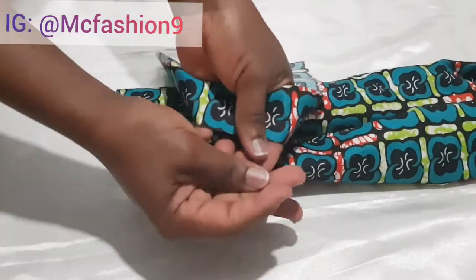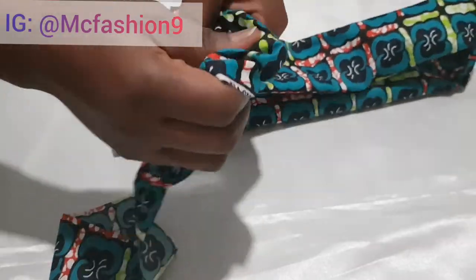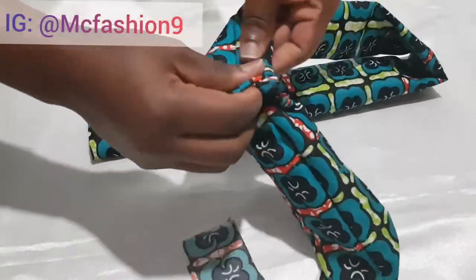I grab the other fabric that measures 17 inches by 2 inches, then use my safety pin and insert it into the big piece.